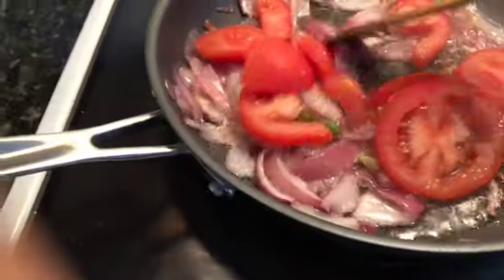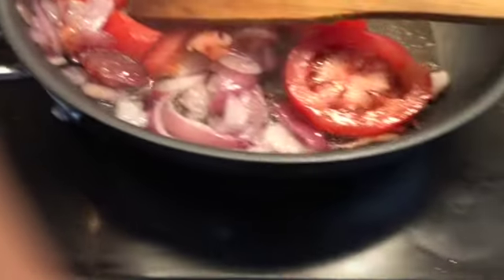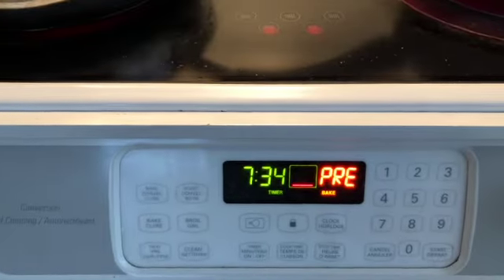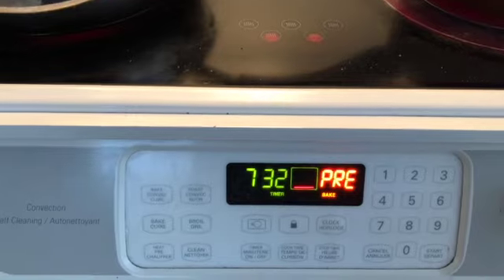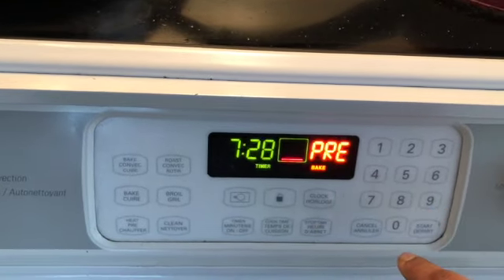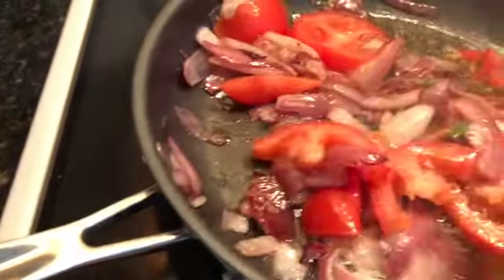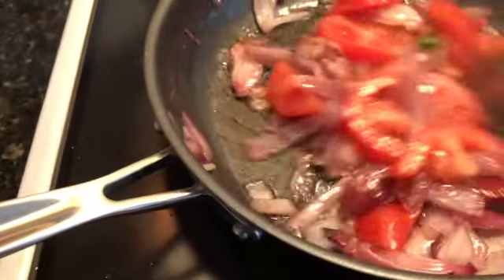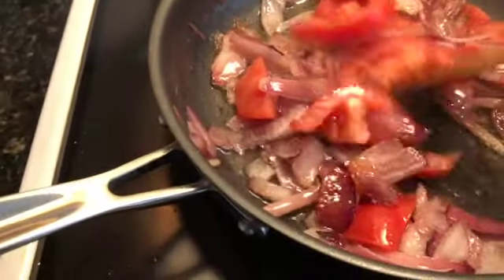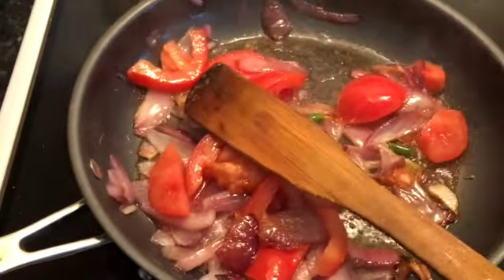I will add the ready-made egg masala, but before that I will also add the ginger garlic paste. As you can see, I'm preheating the oven to 450 degrees for about 10 minutes. Once the tomatoes are really soft and tender, I will add the ginger garlic paste.